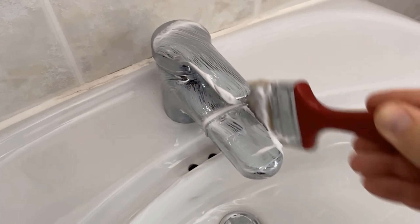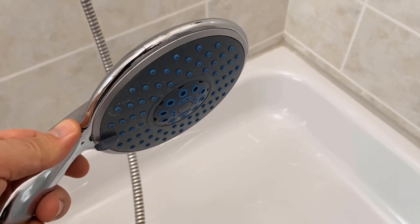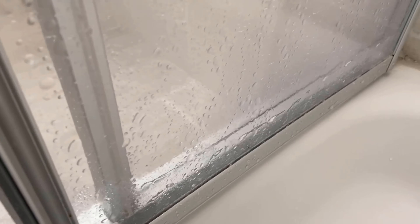As you can see, everything is really, really clean again — even in the corners such as on the door, where the dirt usually sits and where we would otherwise have to scrub quite a long time to remove it completely. Try this trick definitely once.